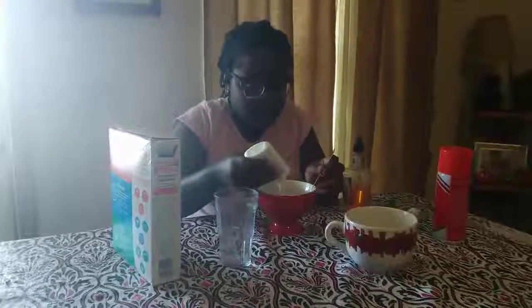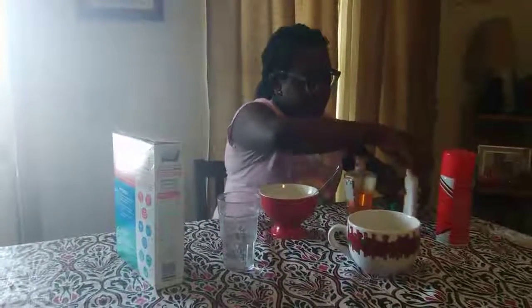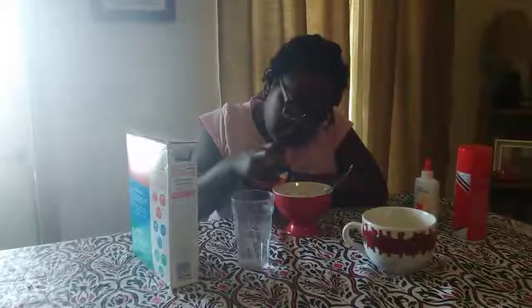Now let's get started. I'm gonna pour a little blue glue — I'm not gonna use all of it — I think that's enough. Then add some lotion, just a little. Now it's time to put in some soap — one, two, three, four drops. That's enough, now stir.